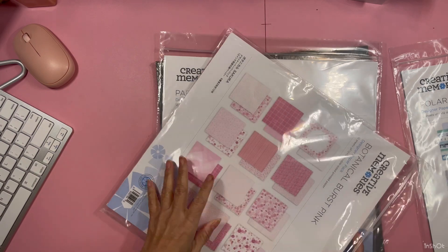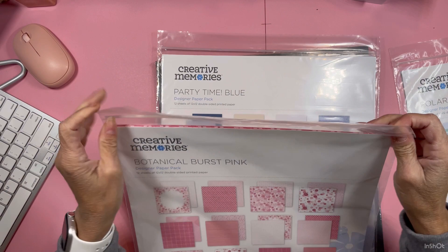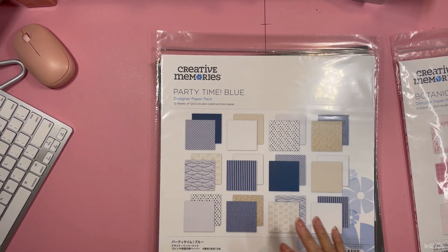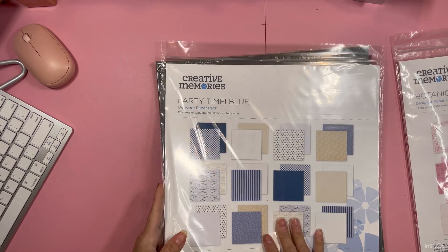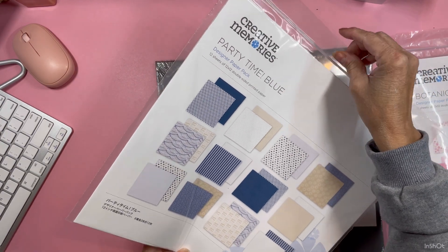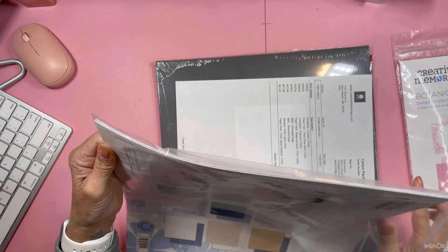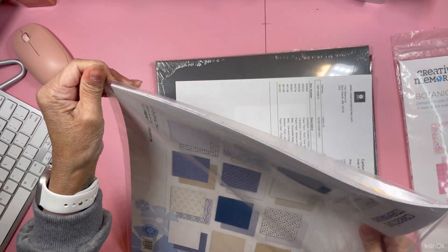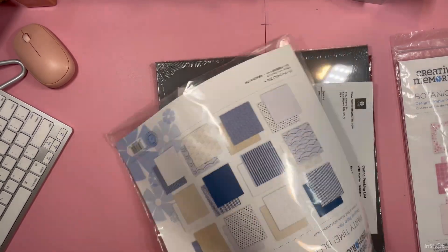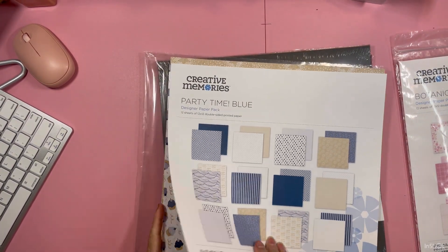I think I want to put them all together — I have my creative memory separate, I have my Kiwi Lane kits and papers separate from my regular paper stash. I think I'll put all together by theme. Then I got this one again — this is an old one from 2021, it's Party Time Blue. I got it for any masculine birthday theme, and it's very neutral.